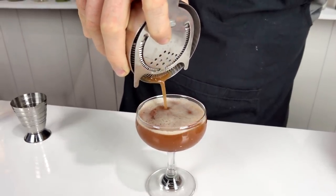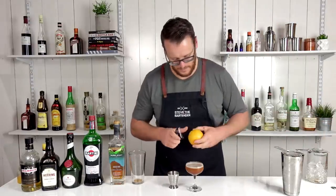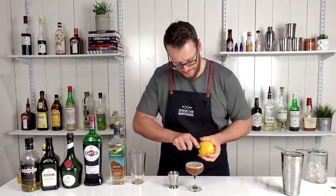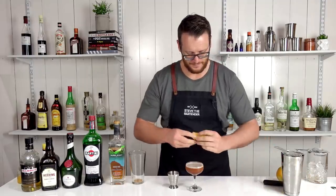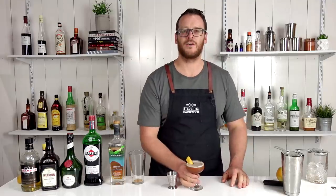Strain the cocktail into your chilled coupe glass and garnish with a twist of orange. There you have the Blood and Sand.